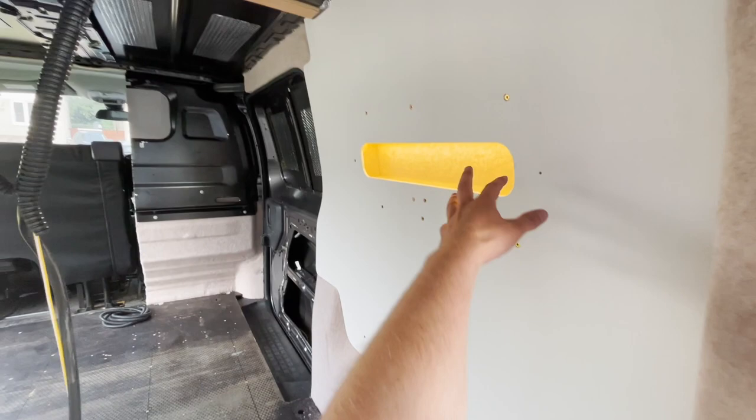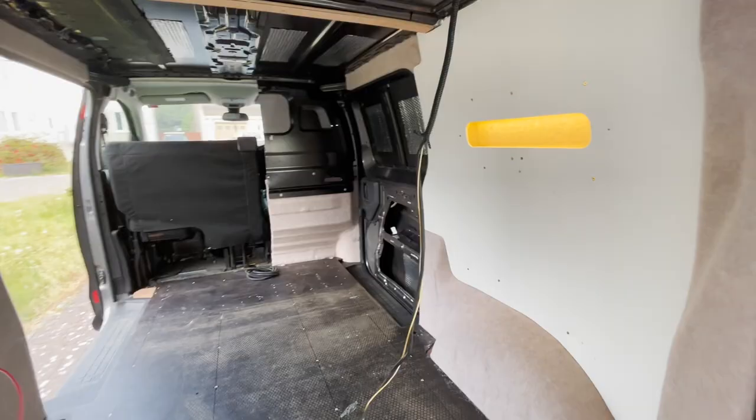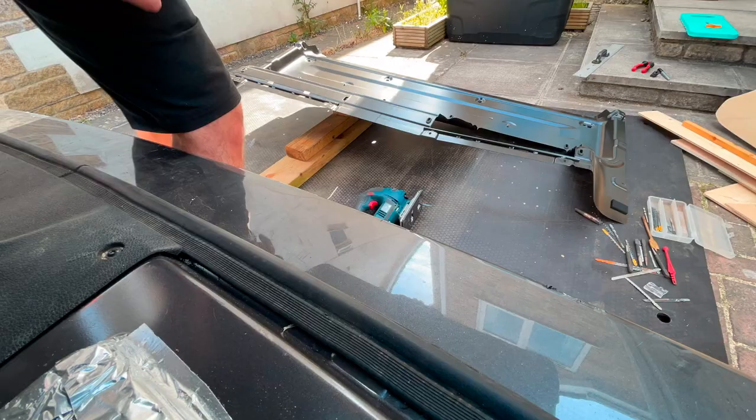Welcome back to the Pros to Build. As you can see we've got some walls, got some lighting, got some carpet. Let's get into it and show you how we did it. Let's get cutting.